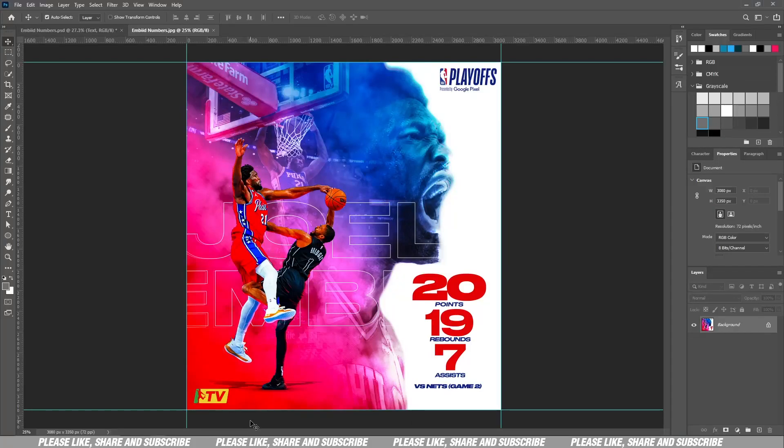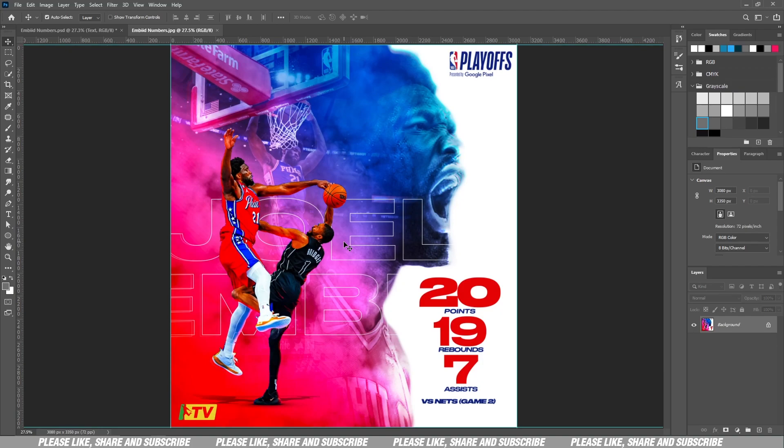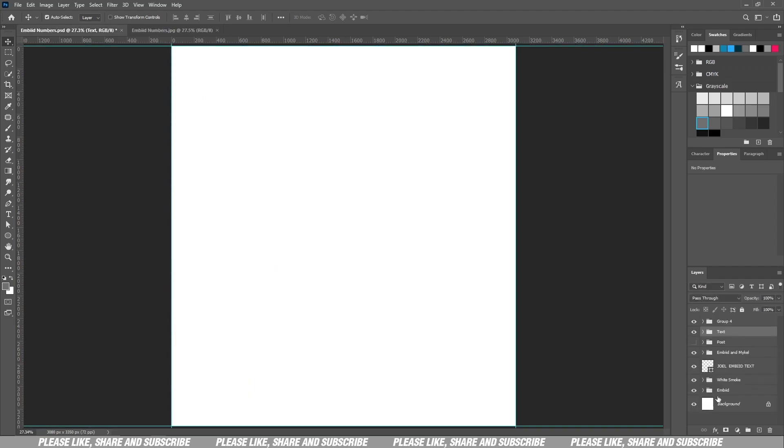All right, what's up people, I'm back again. Today we are working on this Joel Embiid artwork — very simple, very fast. I'm not going to waste any more of anybody's time, let's get into it. I have my artboard already prepared, let me bring in the image.